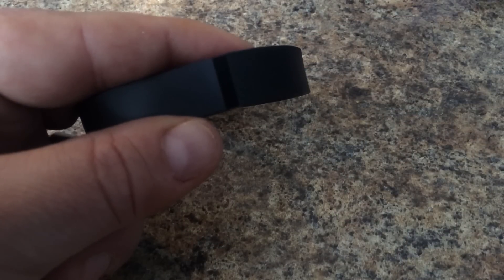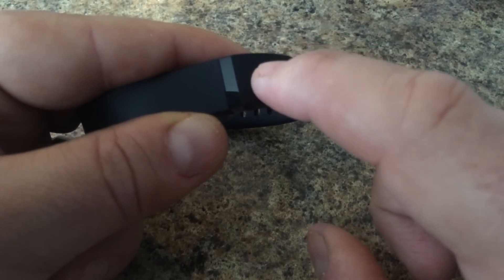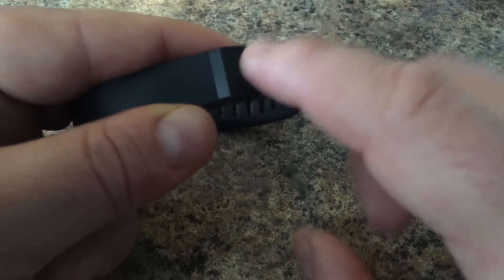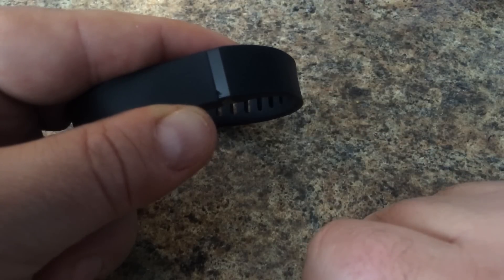If you want to go into sleep mode, all you have to do is tap rapidly at the top until it vibrates. You'll see the two dots, which indicate that it's in sleep mode.